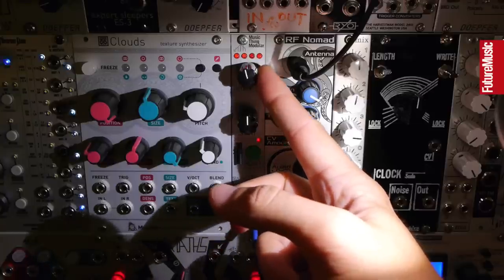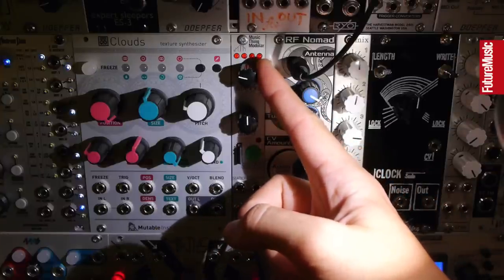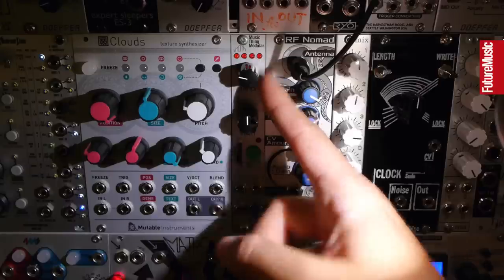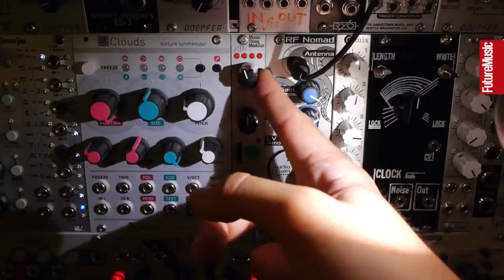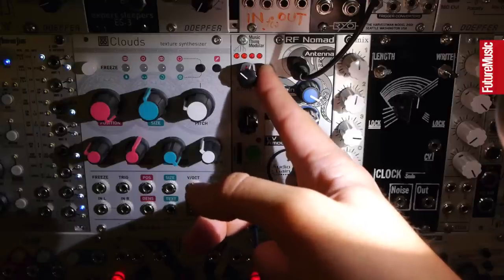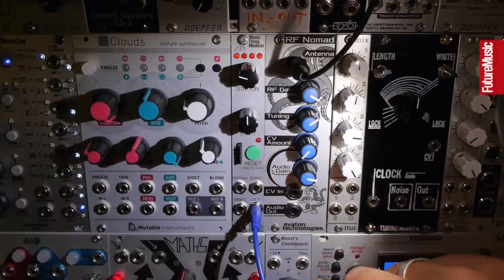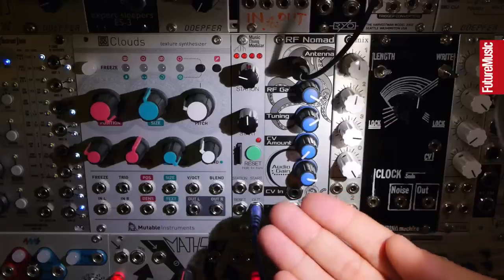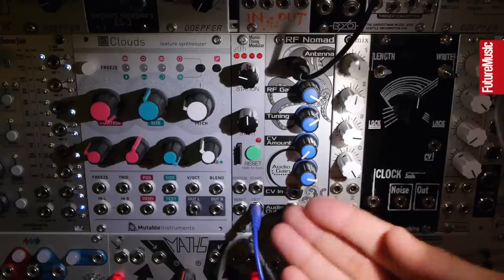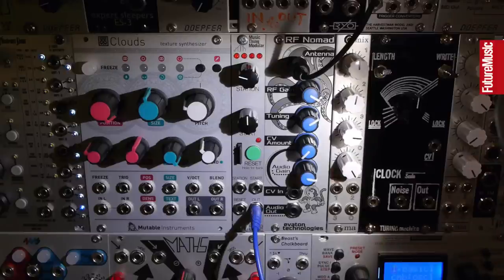And if I turn the dial... you see that we have a little indicator of the level that it's being output. Weird. And I have banks of these. This is very meta — this is actually the sound of a YouTube demo of the iSql F Mobenti modules. I love this demo.